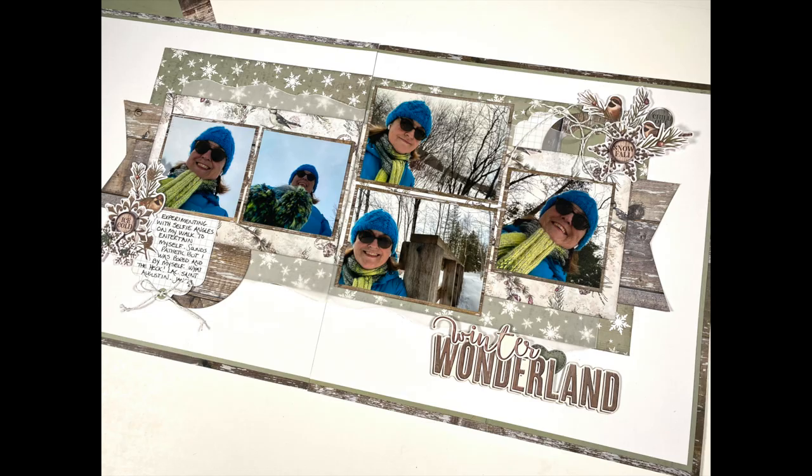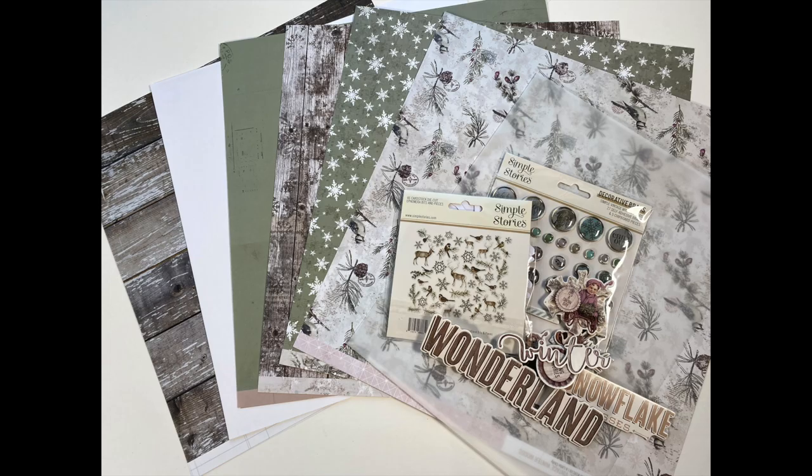My plan is to stretch it into this five-photo, double-page spread. Here's what I'm going to be using — I have material from the Simple Stories Simple Vintage Winter Woods Collection.